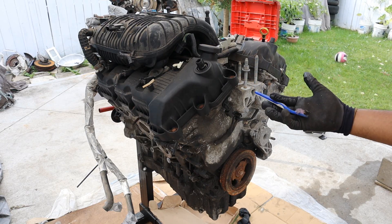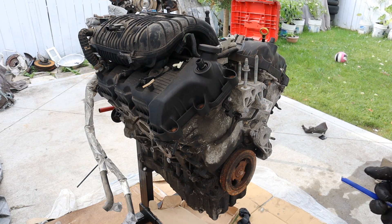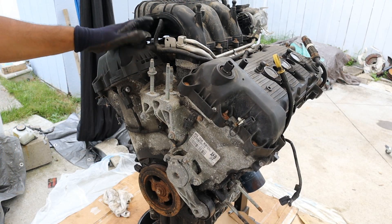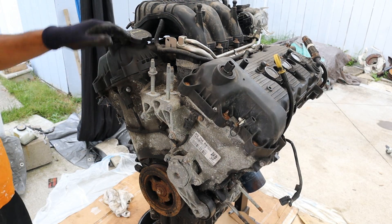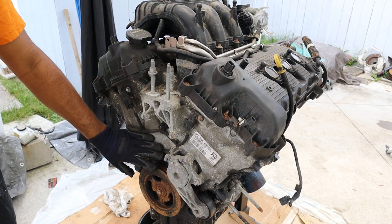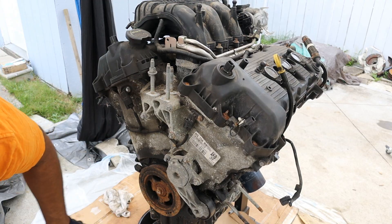Today we're going to be tearing down a Ford Duratec V6 engine to see what's inside and how it works. This one's out of a 2010 Ford Escape — they're actually surprisingly reliable for a Ford. Taking a quick look around, we have a plastic intake manifold with plastic valve covers, an aluminum head, an aluminum block, and of course an aluminum oil pan.